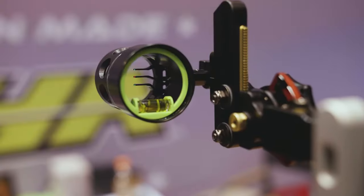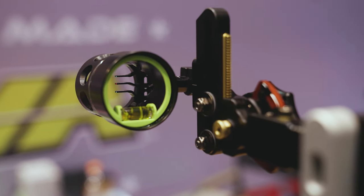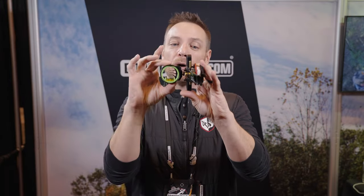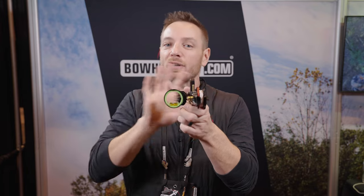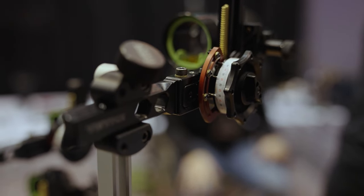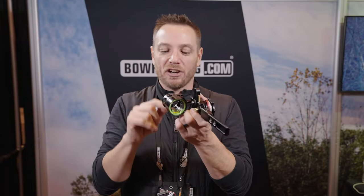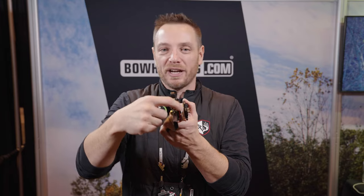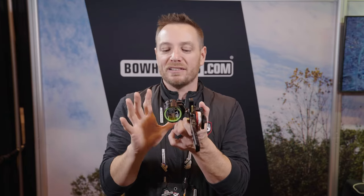This is a three-pin sight, so you've got three individual pins. They're all individually adjustable inside an inch and five-eighths scope housing. On the outside, you've got three different yardage indicators, so you can set this wherever you want — 20, 30, 40, or 20, 40, 50, whatever you want. You can set these individually, which is the nice thing about this. There are some other competing sights on the market where you're not able to change these dials, and wherever it falls is where it falls. With the Rise X3, you can customize this to your setup.